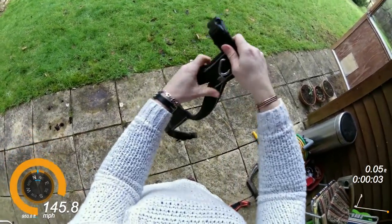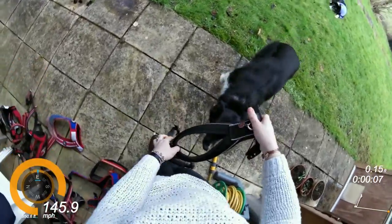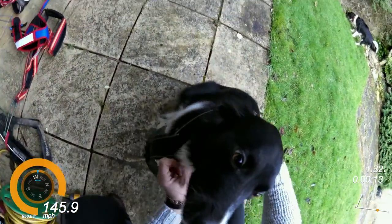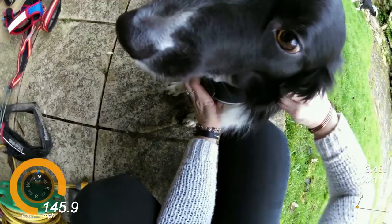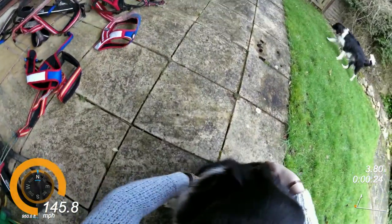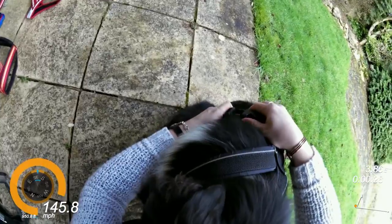The next harness we're going to look at fitting is the non-stop half harness. I apologize for the state of this harness — it has been well used. It fits on quite snugly over the head and just clips up either side of Judo's armpits.